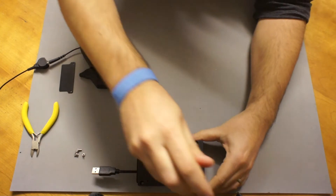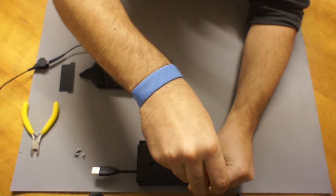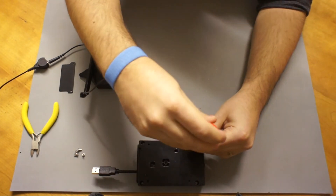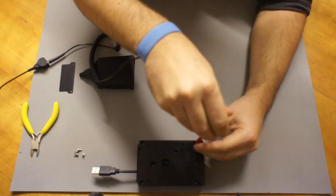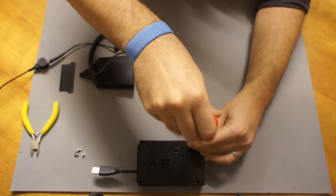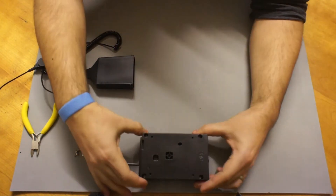Make sure they're done nice and tight. When the base goes on, these three columns line up with the three thermal pads and those three components to help with thermal transfer and also holding the Pi in place in the case.